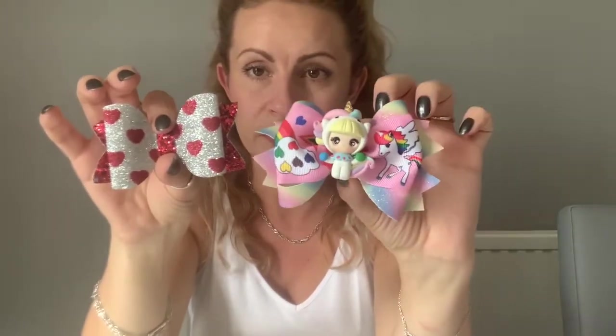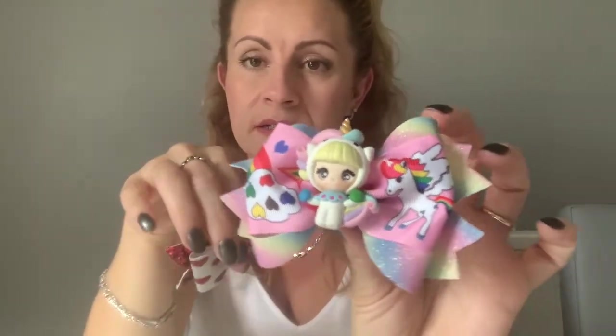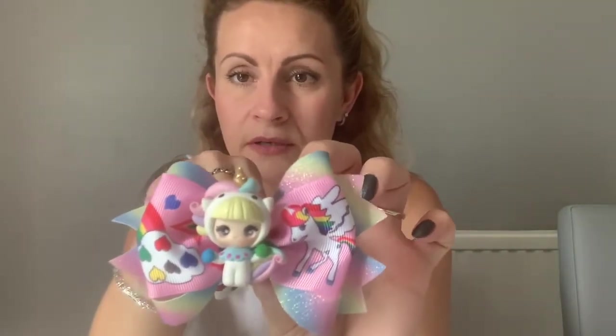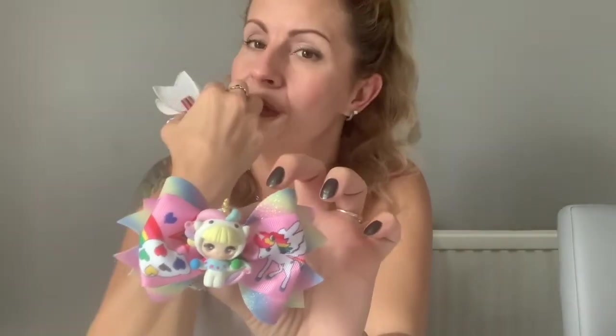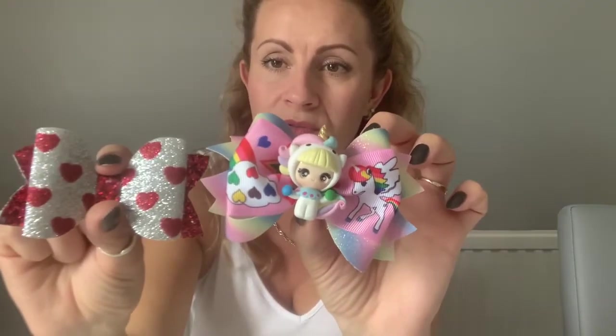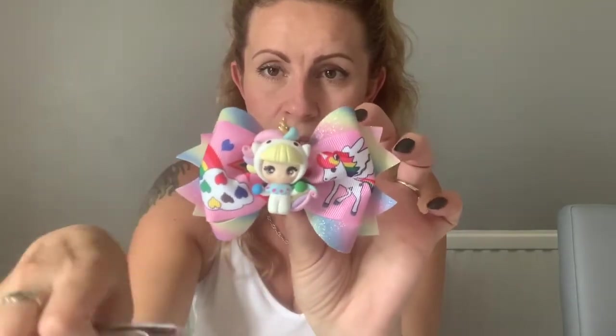This next one is a completely different story because this topper is a handmade polymer clay topper — not handmade by myself personally, but it is a handmade topper. To buy these polymer clay toppers they are usually around two pound fifty, so you've got to take that into consideration along with your bow. This bow is slightly bigger — actually around four inches across. So I would charge five pound fifty: two pound fifty for the topper and three pounds for the bow, adding 50p because it's slightly bigger.